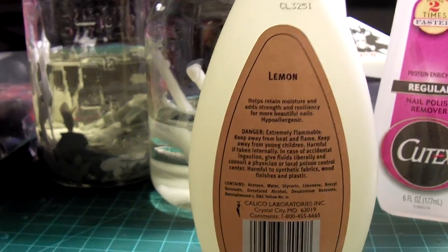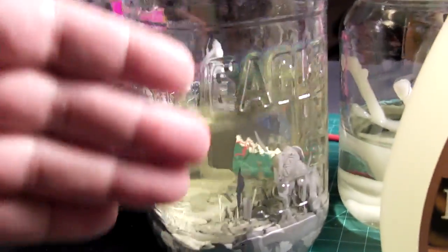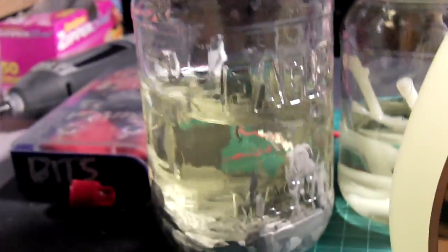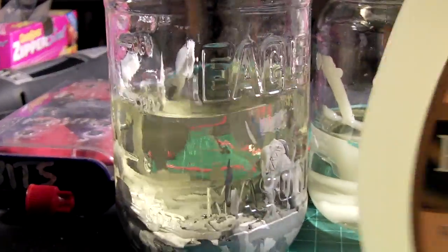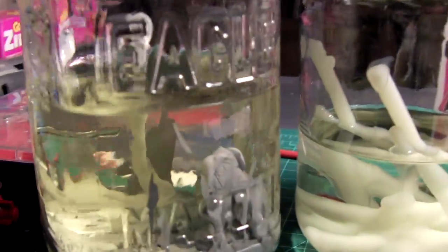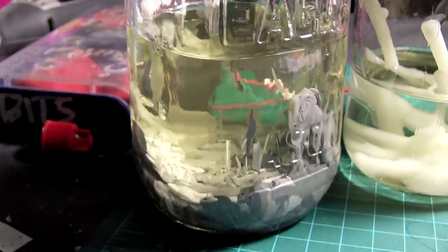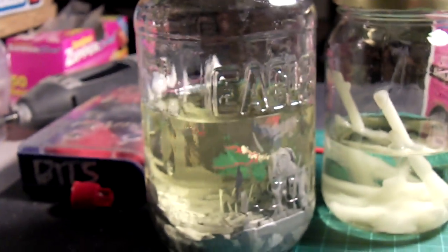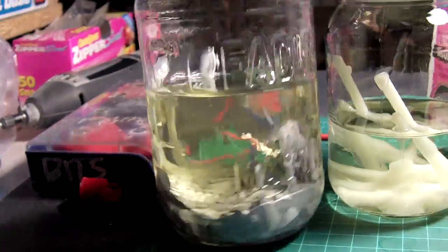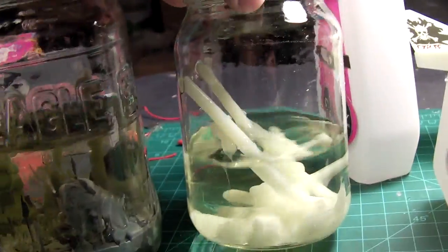This dollar store stuff does list acetone, but the power difference is huge. I had a full jar of styrene bathing in the dollar store version for about two weeks and it had just softened up a little. This jar has only been in real acetone for about six hours — granted it was pre-softened by those two weeks — but that's the power of real acetone.